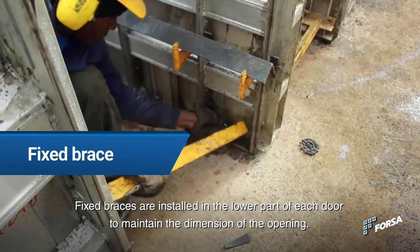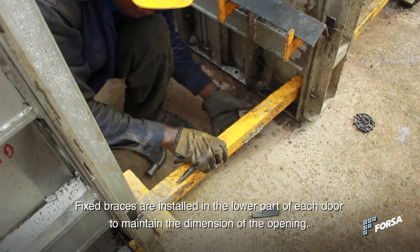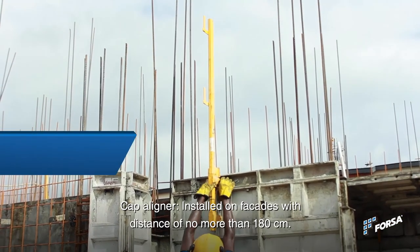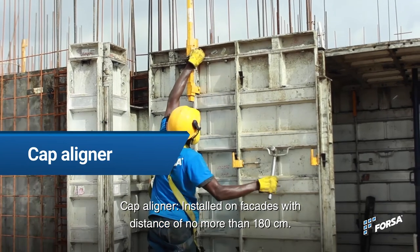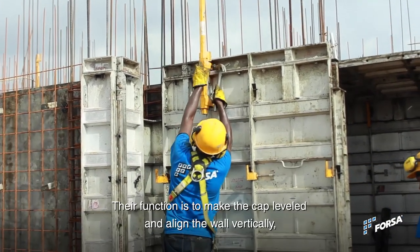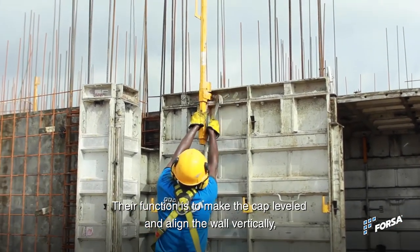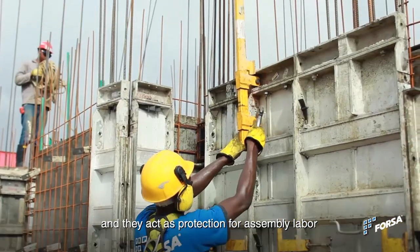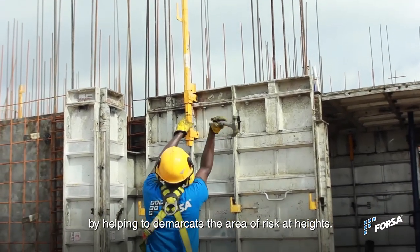Fixed braces are installed in the lower part of each room to maintain the dimension of the opening. Cab aligners are installed on the facades with a distance of no more than 180 cm. Their function is to keep the formwork leveled and align the wall vertically, and they act as protection for assembly labor by helping to demarcate the area of risk at heights.